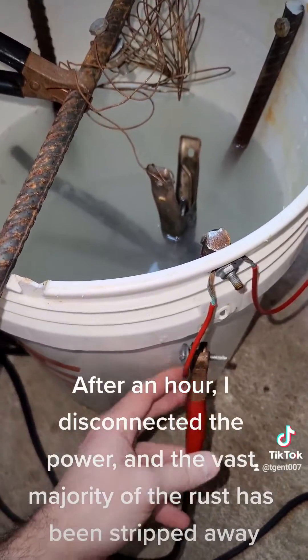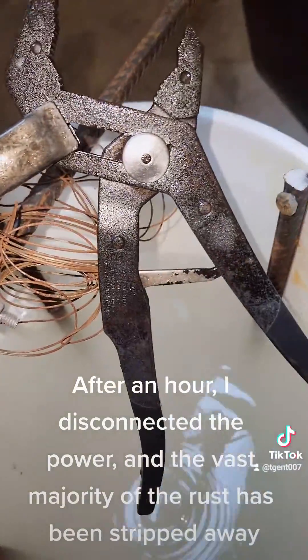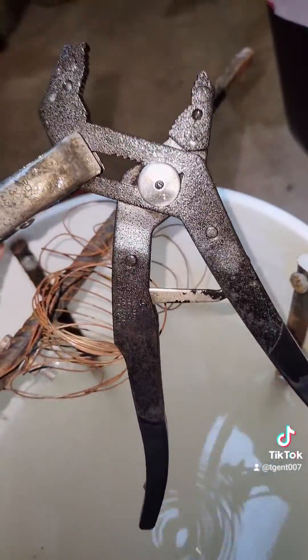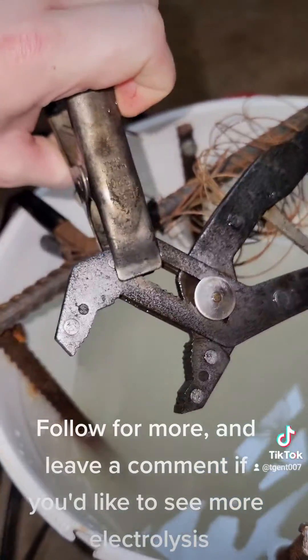After an hour, I disconnected the power, and the vast majority of the rust has been stripped away. Follow for more, and leave a comment if you'd like to see more electrolysis.